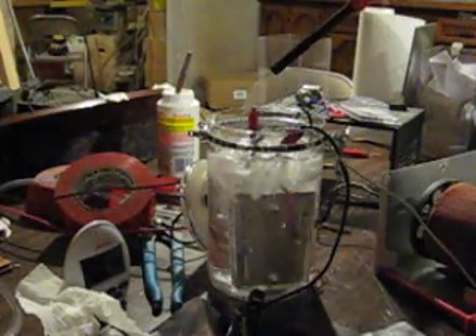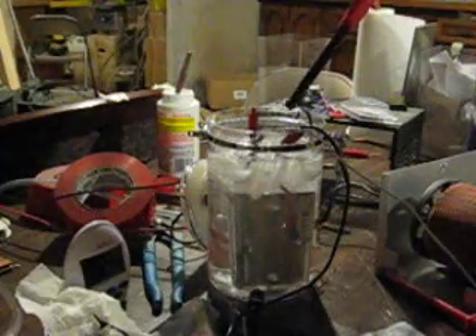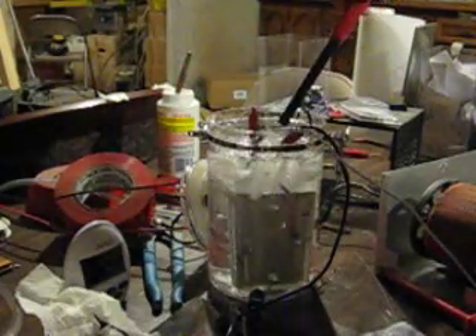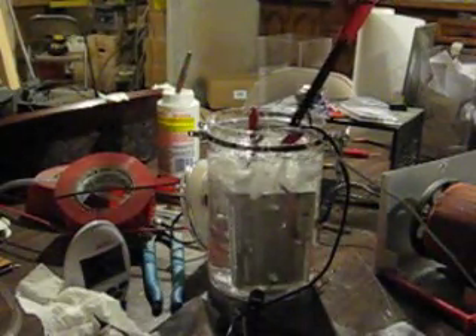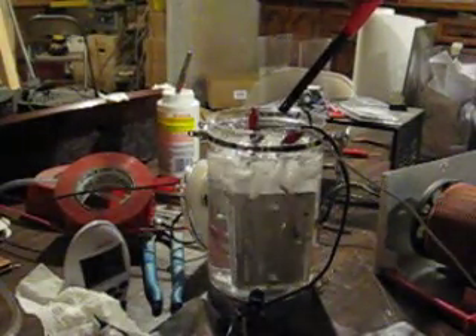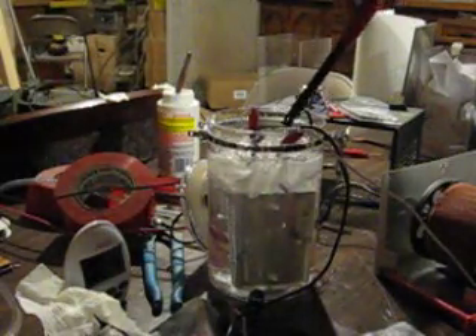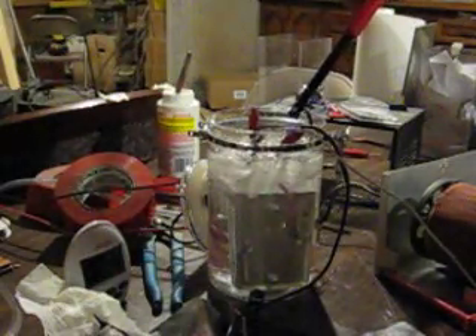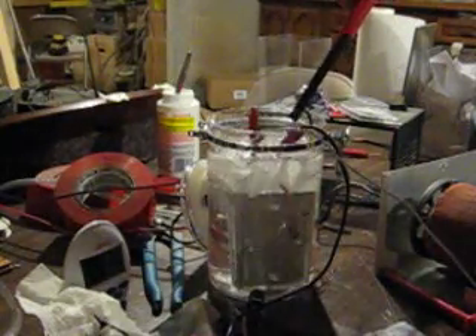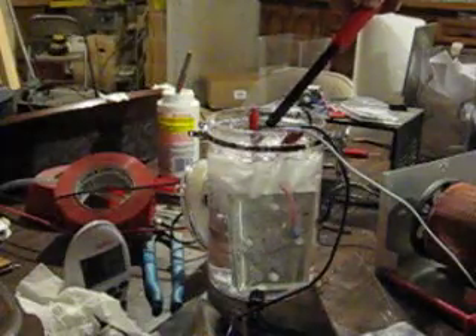I'm currently running 5.2 amps at 90 volts with 8 plates. We're running 6.5 amps at 90 volts.